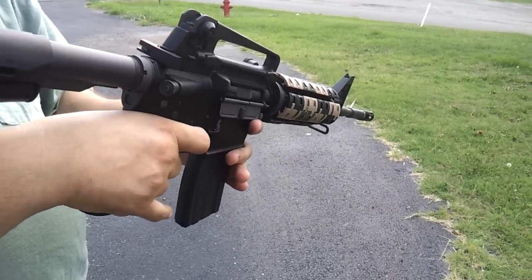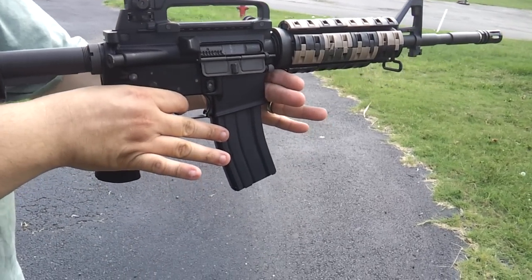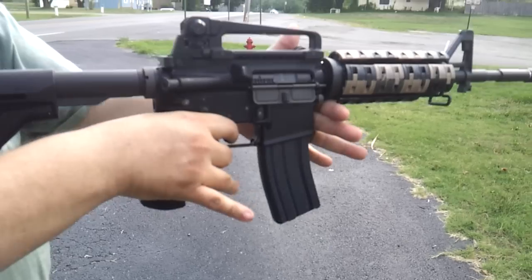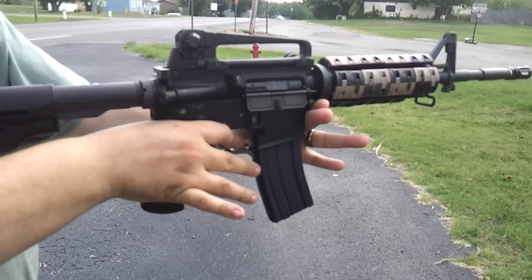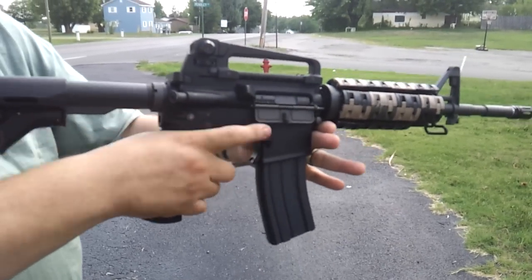Now we're going to do the same thing, semi-automatic. I'm going to put very little pressure on the gun. Full auto. Wait a minute, what happened there? See how that bounces around?